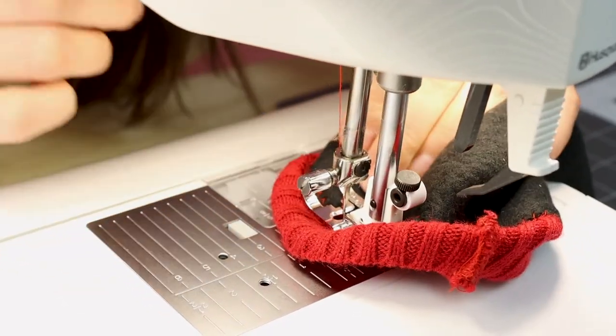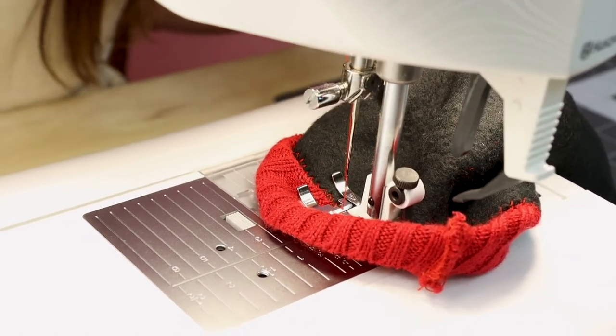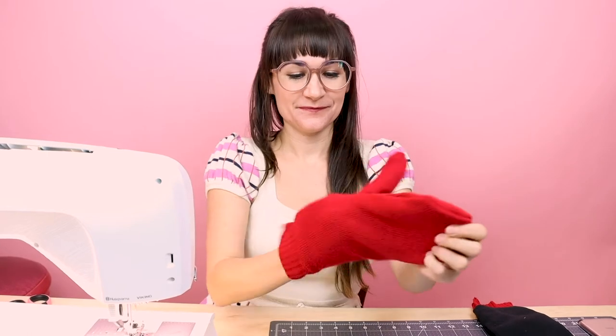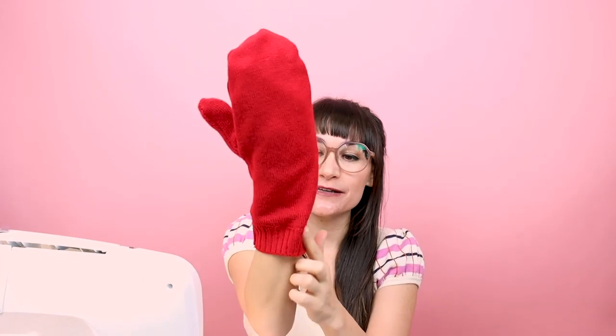We made it all the way around — backstitch and cut. Now we've zigzagged the fleece down and it looks awesome. Let's turn it right side out and try it on. You can't even see that little zigzag stitch on the outside because we used matching thread, and we've got a nice warm fleece lining in here. We are ready for winter! Go ahead and do the exact same thing to your other mitten.